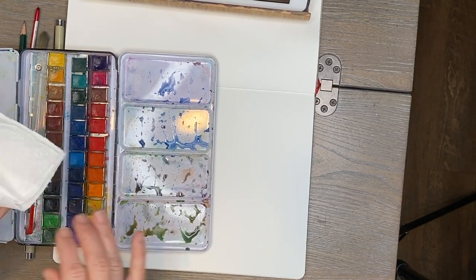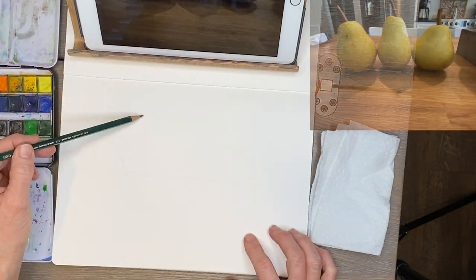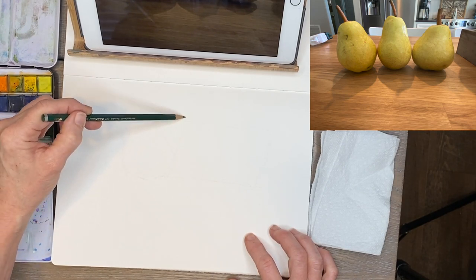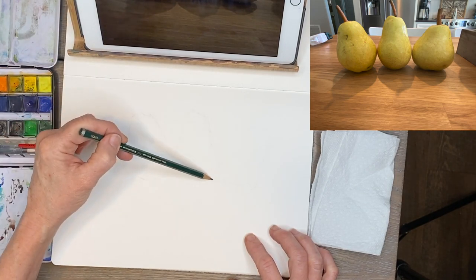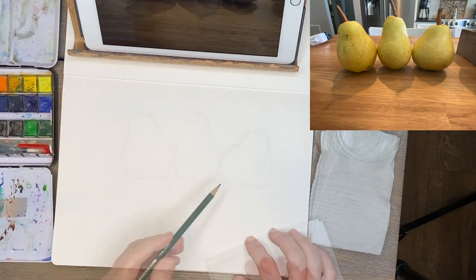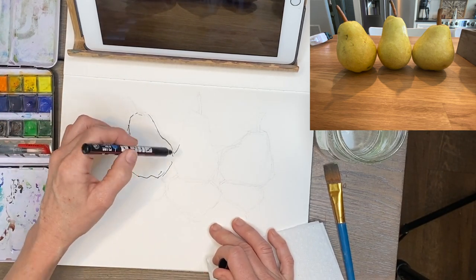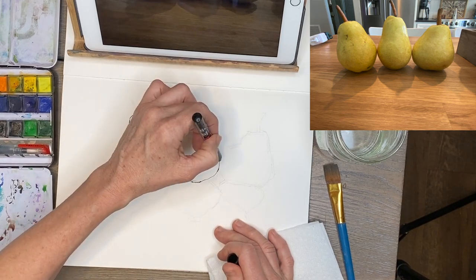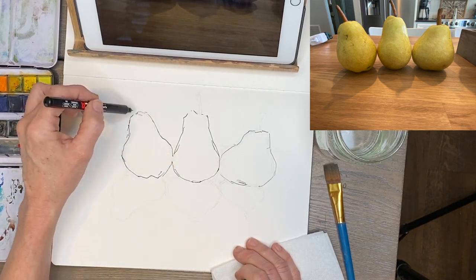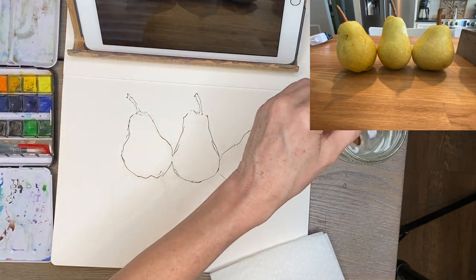Let's move on to the next demonstration — three pears! This one's going to be a little more simplified. First I'm cleaning off my watercolor palette — it's a good idea to start with a clean, unmuddied surface so your colors are fresh. I'm doing a basic pencil sketch first and fast-forwarding this part, then going in with my micron marker to sketch the outline of the pears.